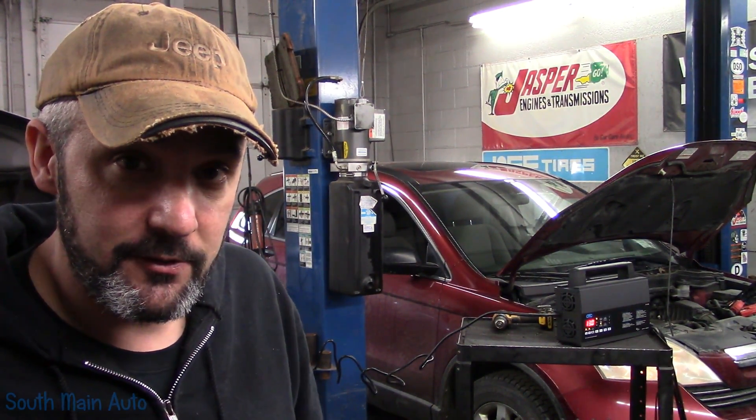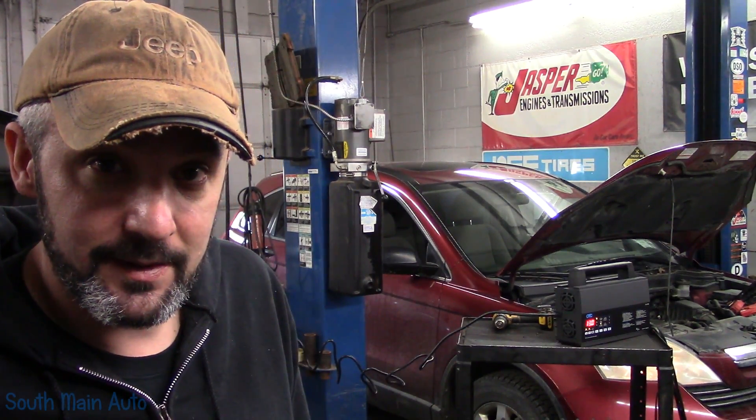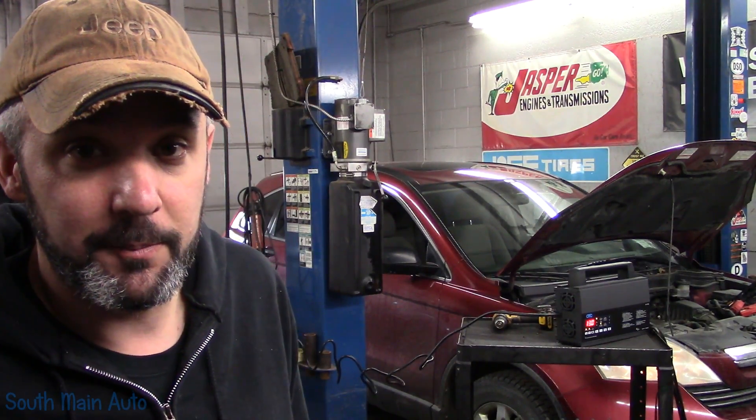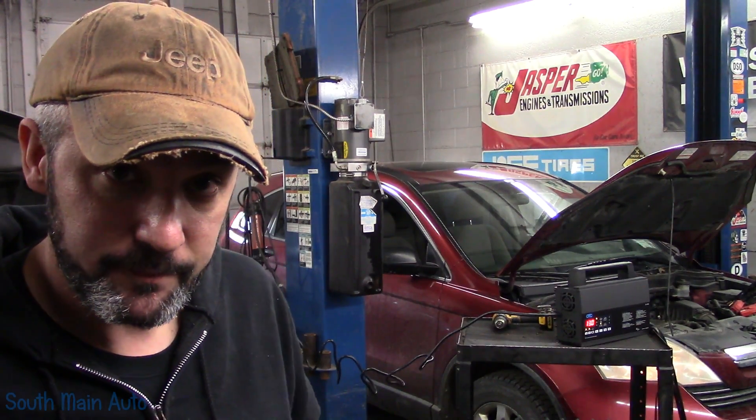Part of my diagnostic routine, as you guys know, is to always check code setting criteria and check TSBs early and often. In this case, there is a TSB on this car for this code — a P0128 — back in late 2011. They came out with a flash programming update to correct this code.